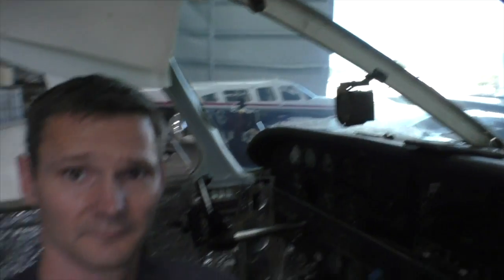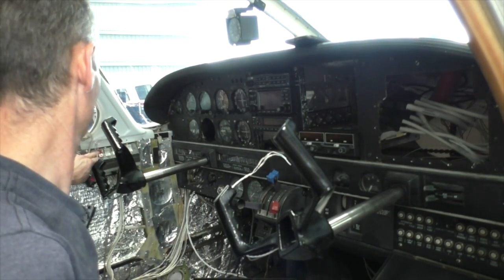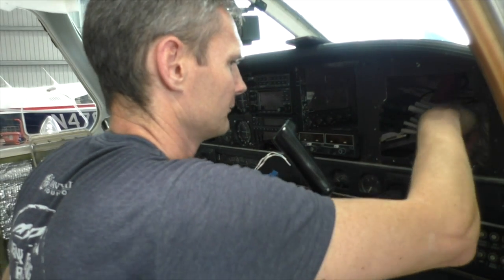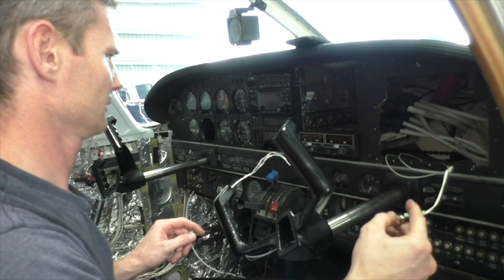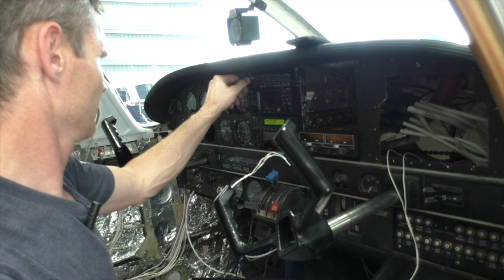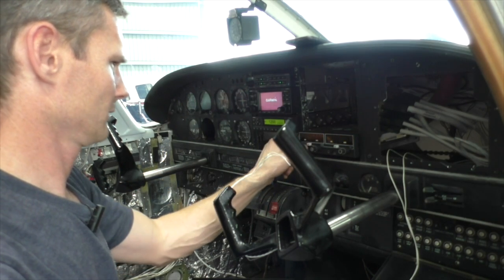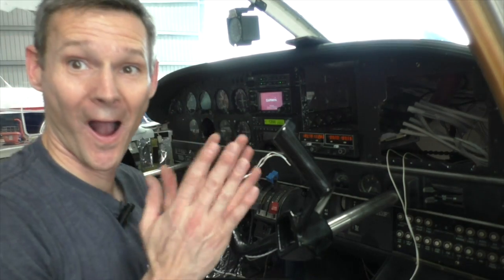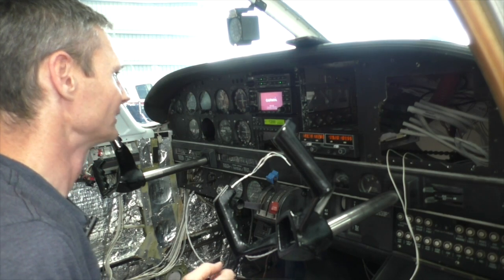I can't really see it because it's dark back in there, but that was frankly the easiest thing I've done on this whole plane. Now let's turn on — moment of truth — here we go. That comes on, hey, that comes on — stuff is turning on!